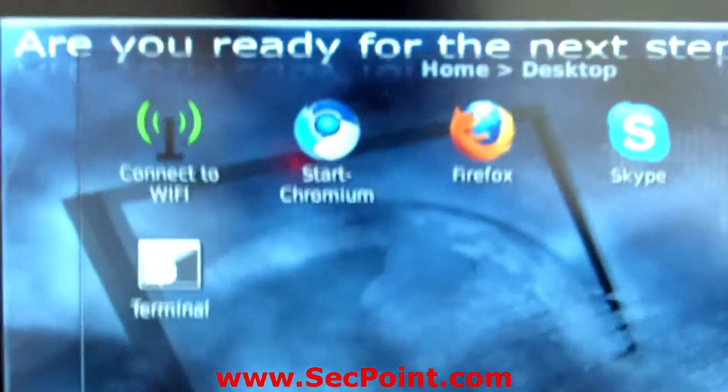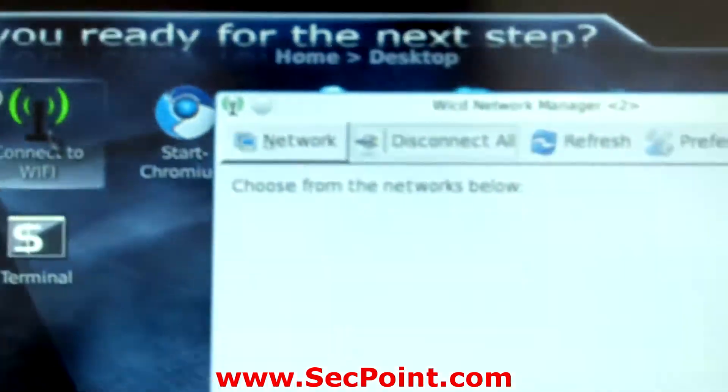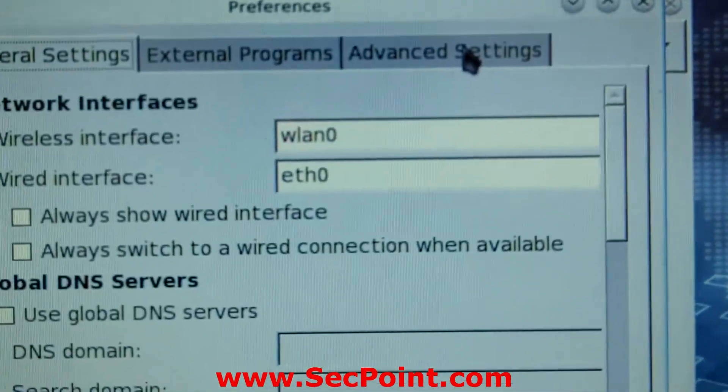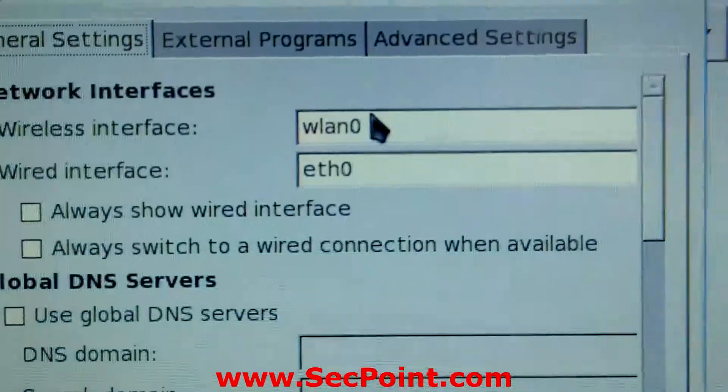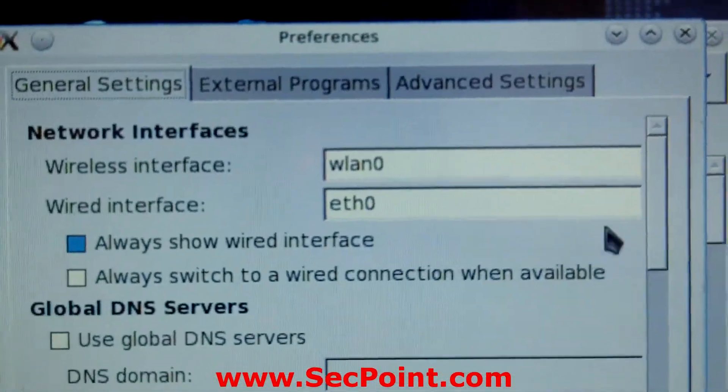Now it's screwed on and I can even erect it. I go back to the interface and click on 'Connect to Wi-Fi'. The program starts up and I go to preferences, making sure it says WLAN0 for the wireless interface and ETH0 for the wired interface.